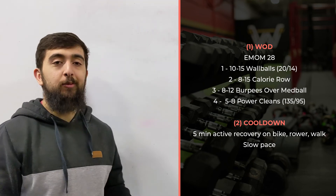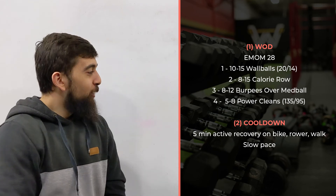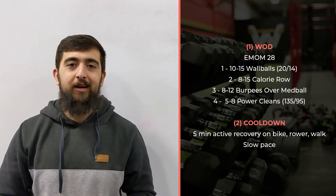Hint, hint — we're probably going to be doing an EMOM 32 next week. Hope you guys enjoy this one, and we'll see you today.